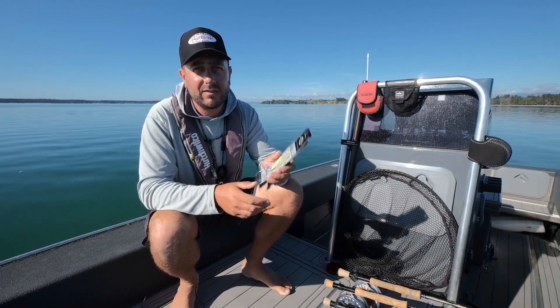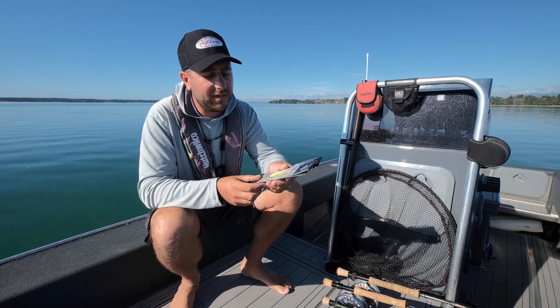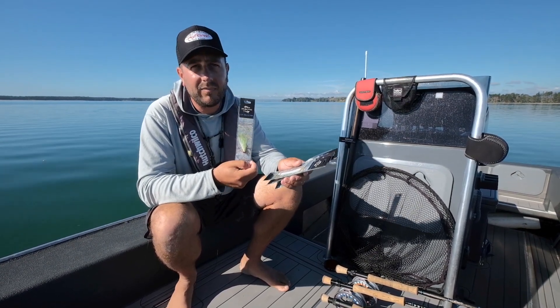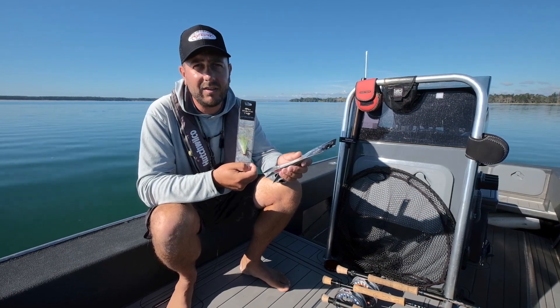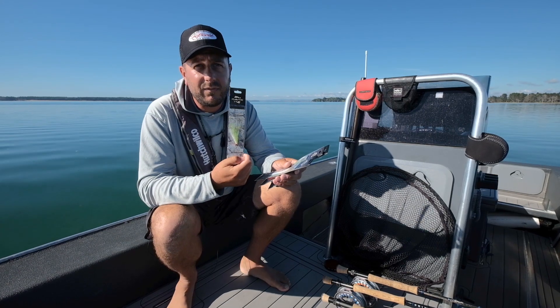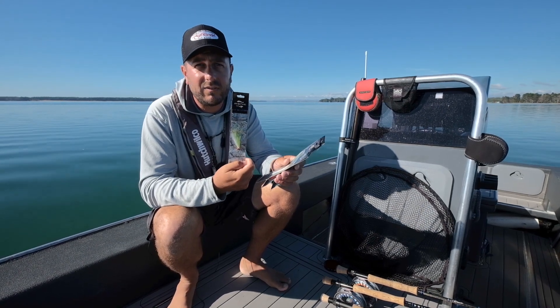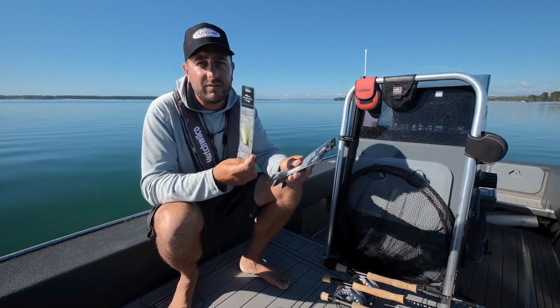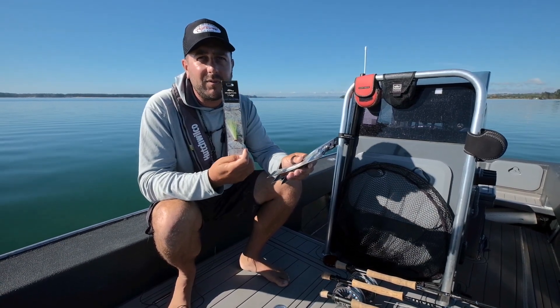Now we're going to talk about fly selection — it's quite a minefield once you get into it, but if you want a good starting point, the clouser imitates anything and everything depending on how you fish it, where you fish it, and your depth. Fish will take these readily. Get yourself a couple — chartreuse and white is a good starting point, and natural colours too. Really good fly, this will perform 95% of my work on the boat.